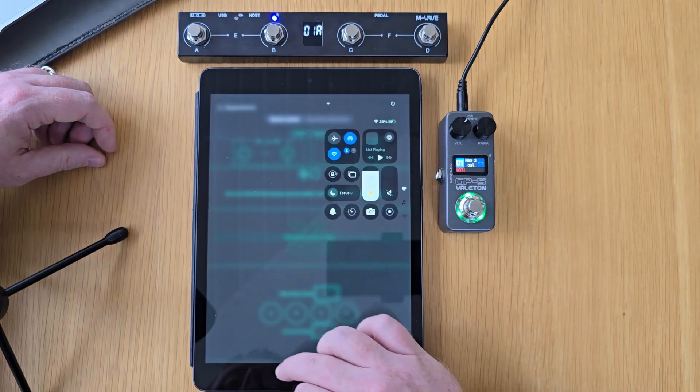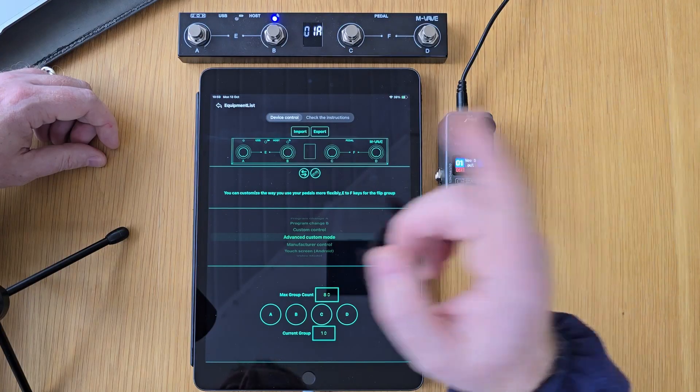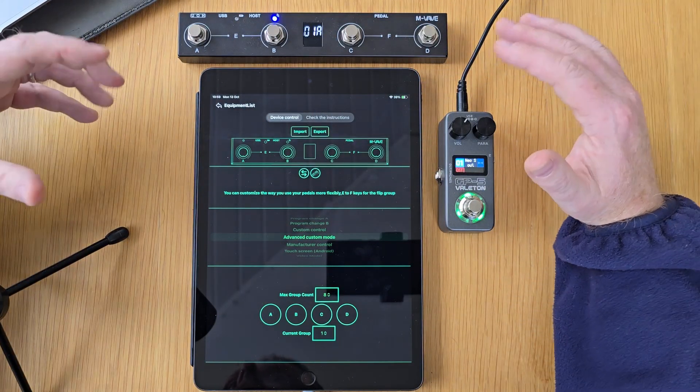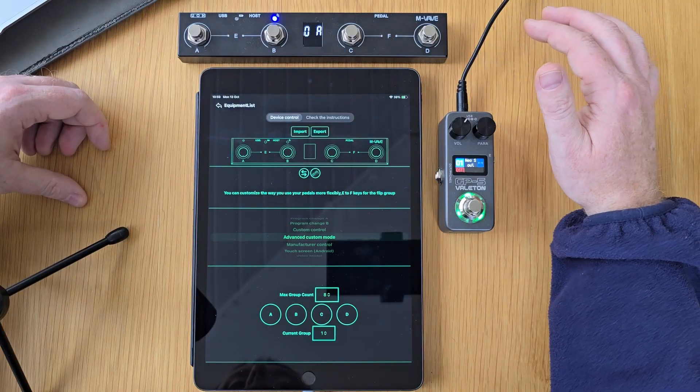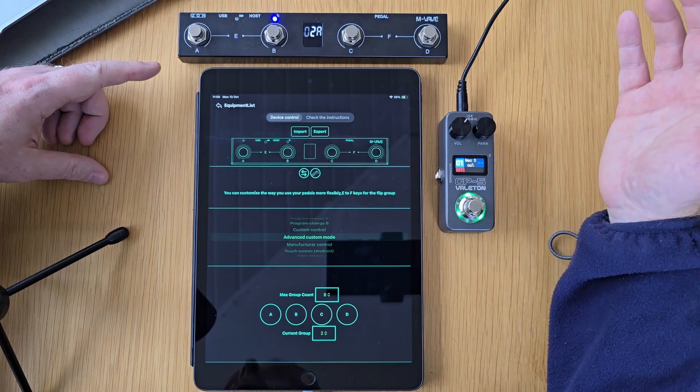I'm going to disconnect Bluetooth from the GP5 and then go and connect back with the app. Footswitch A is turning on or off the distortion block. On bank A here, you can have four different effects blocks that you turn on or off, and again you're doing this completely wirelessly. Now what we'll do is move up to the next bank — bank number two — and we can program these a little bit differently.